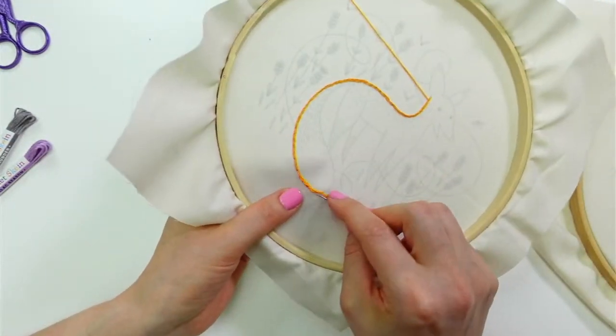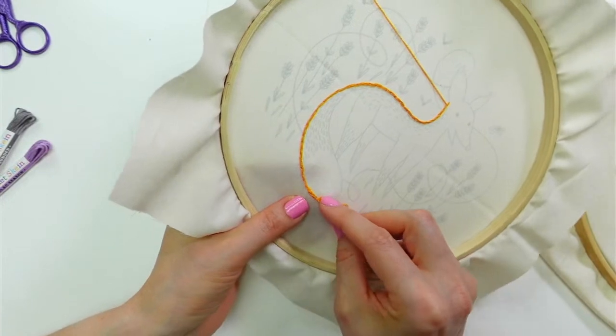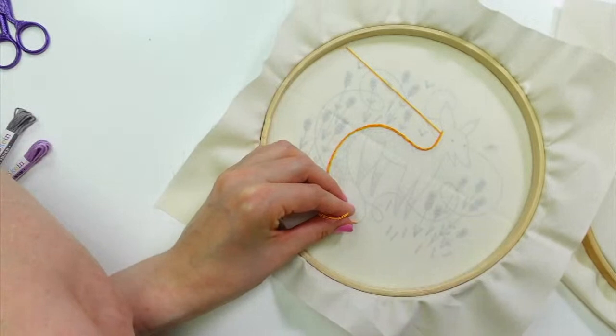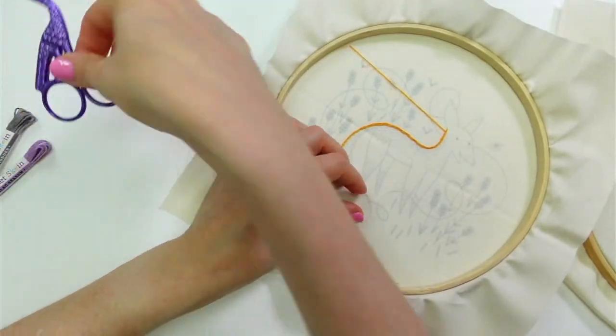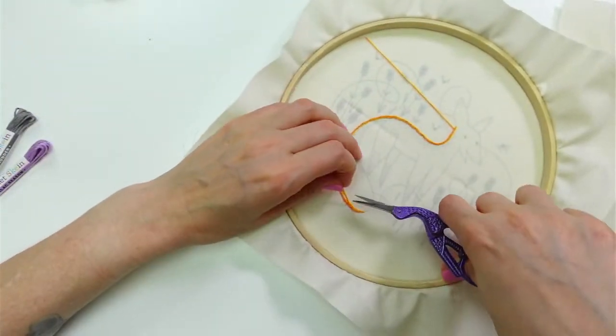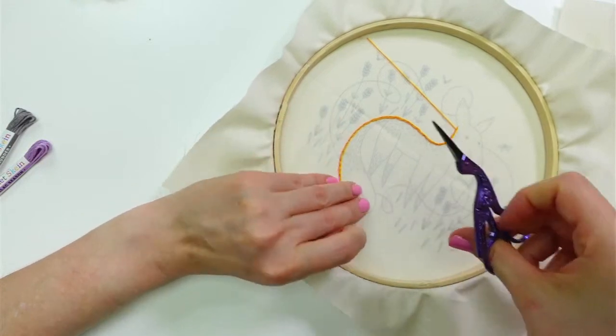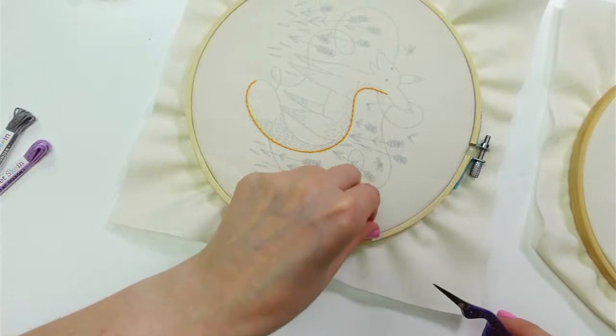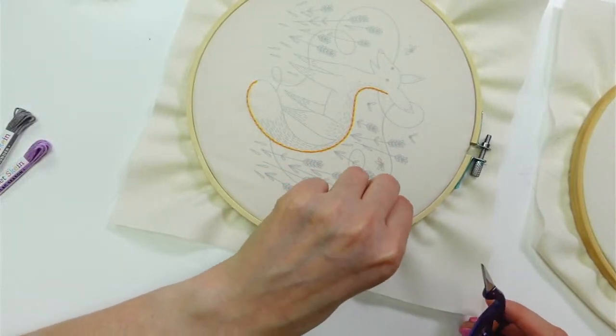Lois says about six weeks and then they don't feel like chicks anymore. I don't think it's been six weeks yet, so they'll still look like babies, hopefully. Let's cut away that away knot and weave in the end there too.